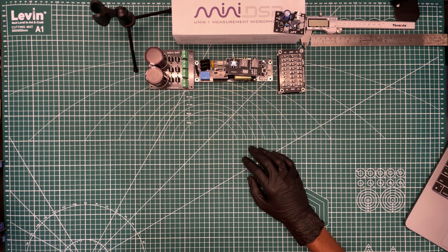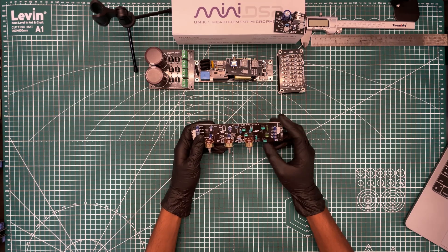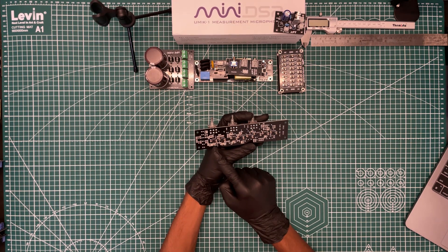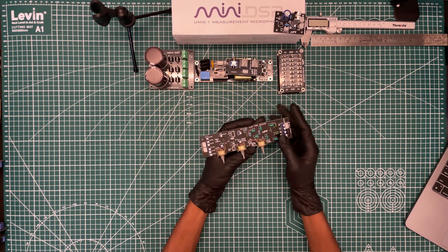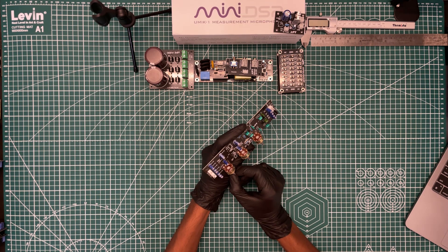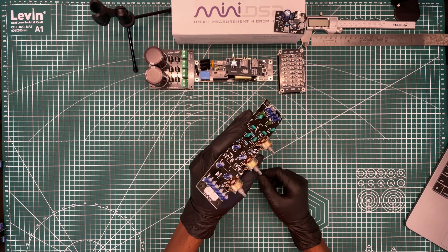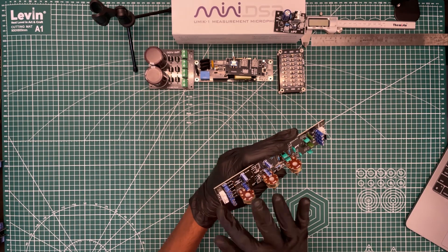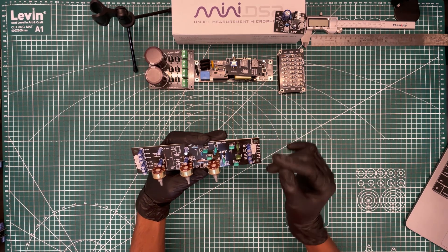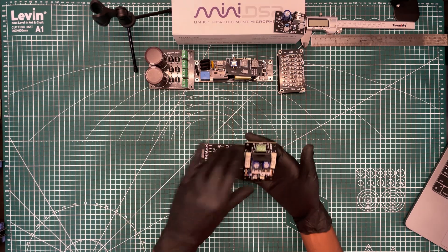Next we have something called an active sub pre board. This is not the sub pre you get in the market for 80 rupees — this is pretty costly. Just look at the number of ICs — there are almost eight of them. It has individual control for left and right subwoofer levels and a main level input gain. It handles frequencies from 30 to 250 Hz. Look at the jumper pins — they are thick copper. We have ground, left input, ground, right input signal, and the output here. It runs on plus or minus 15V DC.